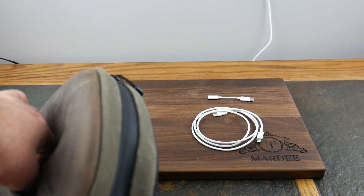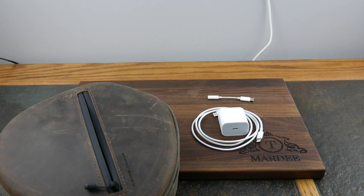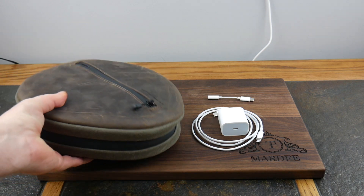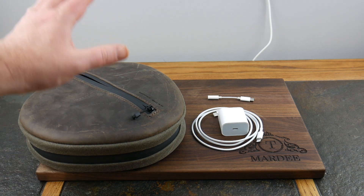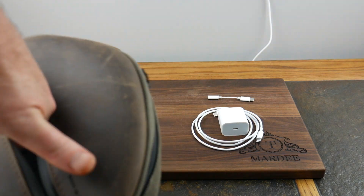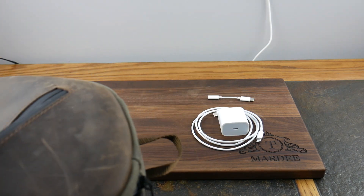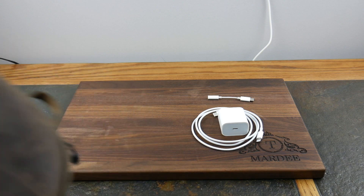In the front pocket you could keep your phone, but I just keep a wall wart charger in case I'm traveling and want to charge these by plugging into a wall outlet. Apple doesn't include that anymore with your iPhone, so it's nice to have — not only for your iPad but your iPhone too, kind of dual purpose. It's a pretty nice pocket, lined with a felt material that's really nice and soft.